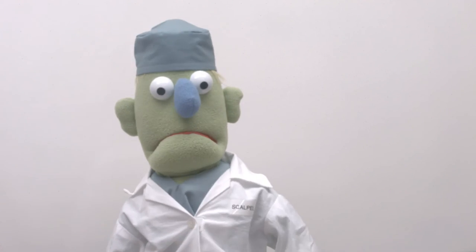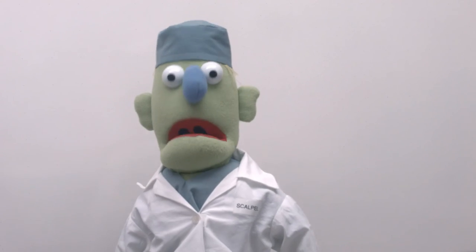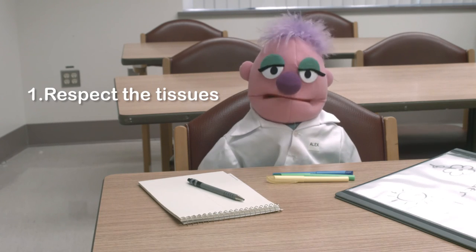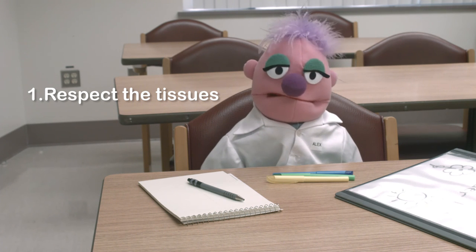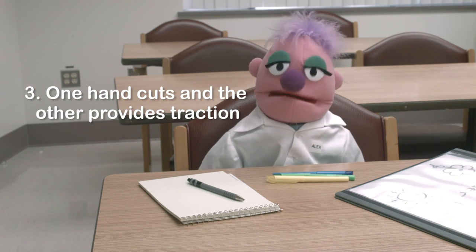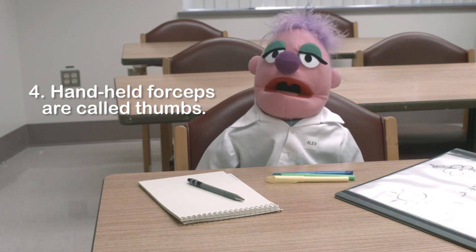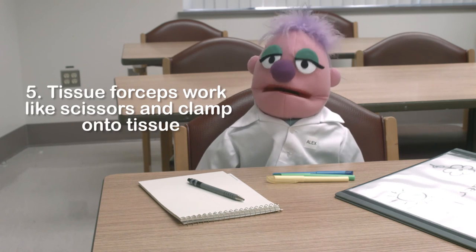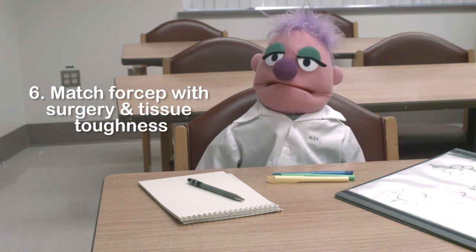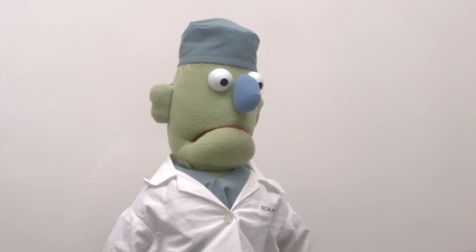That's enough for one day. What did you learn, Alex? Number one: don't be afraid of the body's tissues, but don't be rough with them either. Number two: use both of your hands when you're operating. Number three: one hand cuts and the other handles tissue and provides traction. Number four: handheld forceps are called thumbs and you work them with your fingers and thumb. Number five: tissue forceps work like scissors and clamp onto tissue. Number six: pick your forcep to match your surgery and how tough the tissue is. I am such a great teacher. Right, Thumbs? Yes, boss.